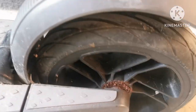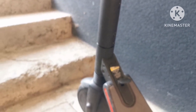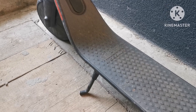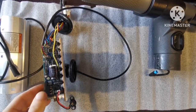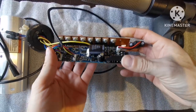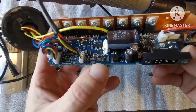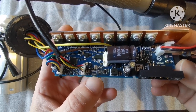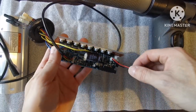I took all the electronics out and I'm going to show you that the electronics have water damage. You can see all the rust here, which means this electric scooter was in water. Here was a coil that was shorted, and here were some capacitors, but this doesn't function.